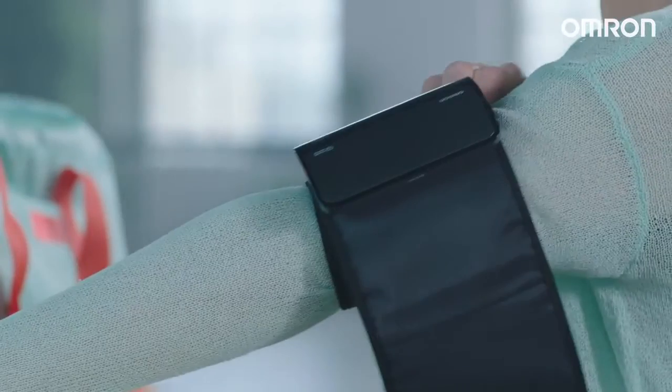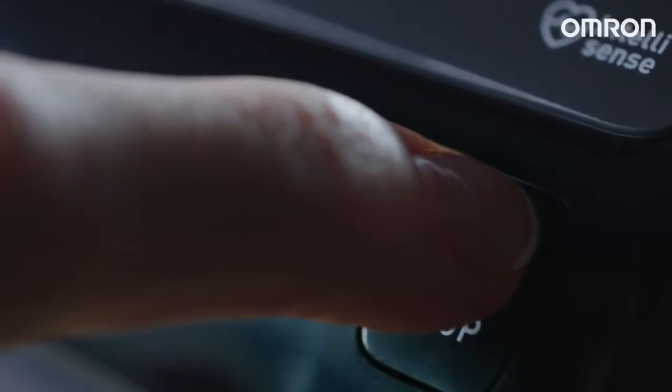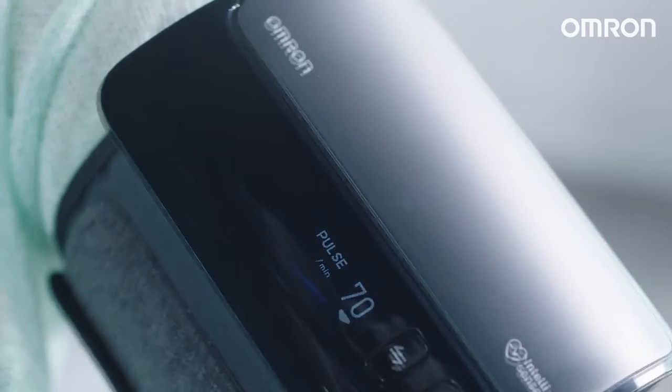To take a measurement, place the cuff on your upper arm, secure it, and press the Start-Stop button. Then wait until the readings appear on the screen.